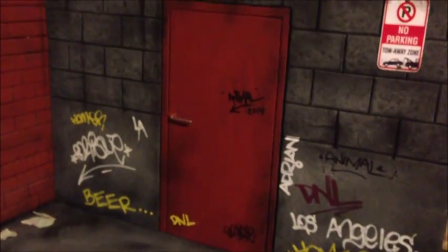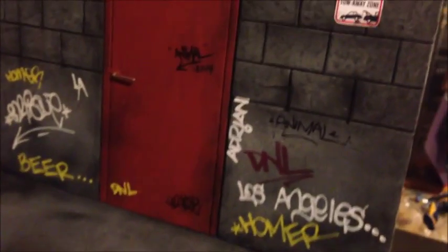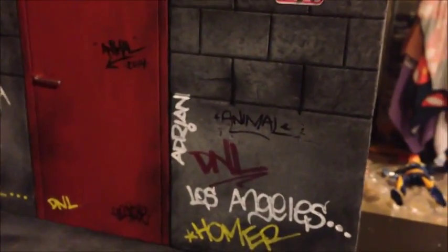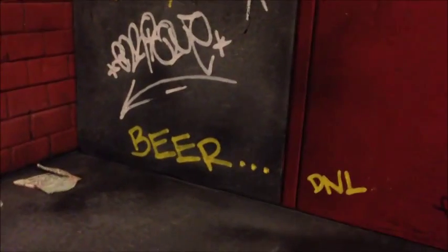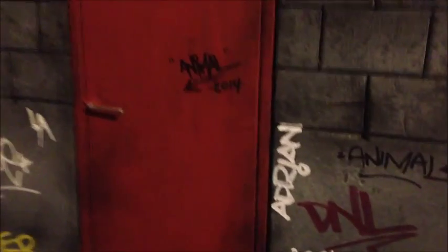I did a little graffiti on it — with Omedo's permission, I added his name, my name over there, his favorite drink, my bro's name over there, and his name again.